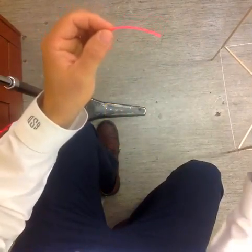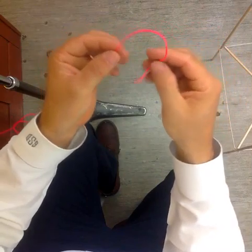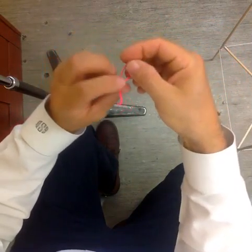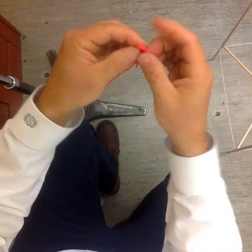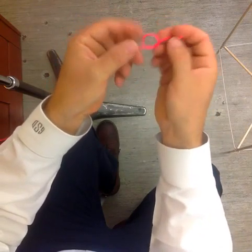I want to make the knot to begin the whole thing, so I'm going to make a little figure eight. Remember when making a perfect figure eight, instead of just making a regular knot like this — where you make a loop and pull it through — that's a regular knot.